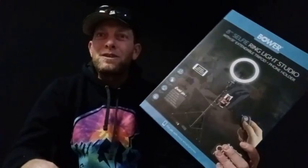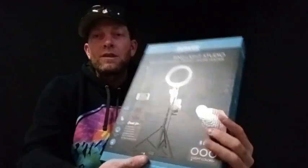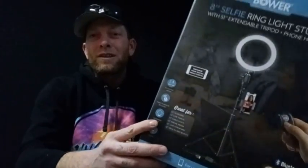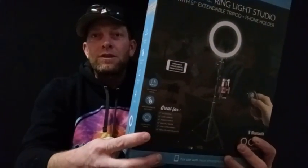It looks like it probably has a remote. But you can see how you can't see me very well — my hat blocks a lot of the light, and you really don't want that with your video. So I figured I'd get one of these. And obviously the way my phone is sitting on a table, that's not very high, which doesn't make your video look very good.